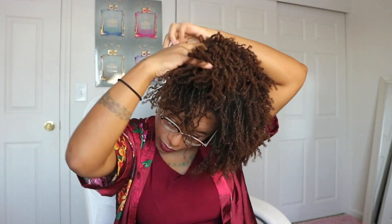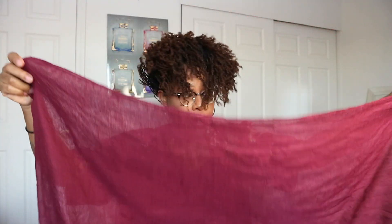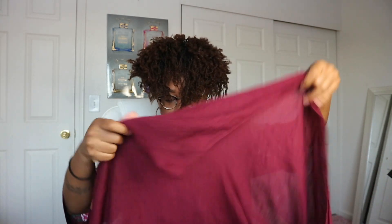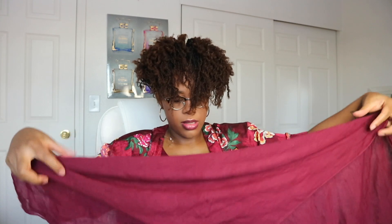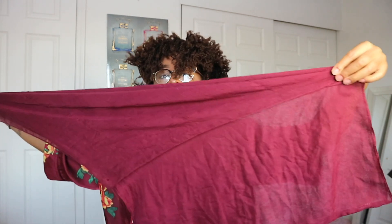Let's go ahead and get this done before there are any more interruptions. As you can see, my hair is laying down now because it has a little bit of moisture in it. So what I'm gonna do is bring all of my hair to the front. Then I'm gonna take my scarf — it's more of a rectangle than a square — but I'm gonna fold it kind of how you would fold it if you were going to do a bandana.